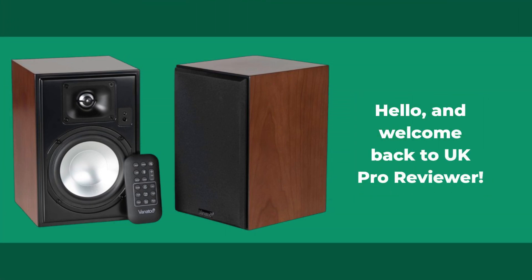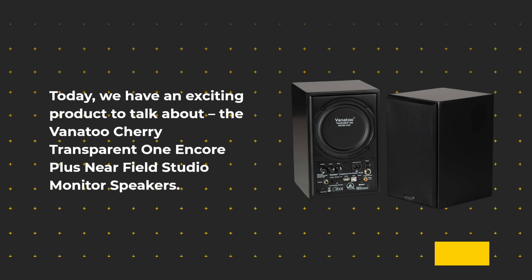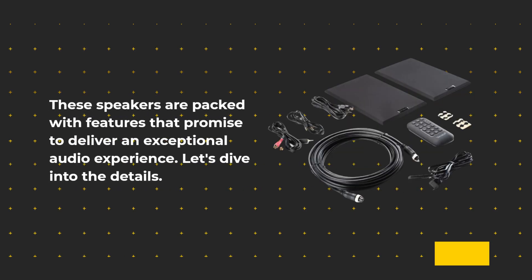Hello, and welcome back to UK Pro Reviewer. Today, we have an exciting product to talk about: the Vanitoo Cherry Transparent One Encore Plus Near Field Studio Monitor Speakers. These speakers are packed with features that promise to deliver an exceptional audio experience. Let's dive into the details.